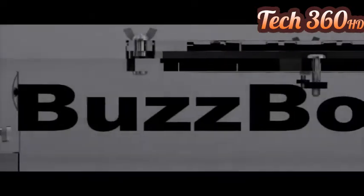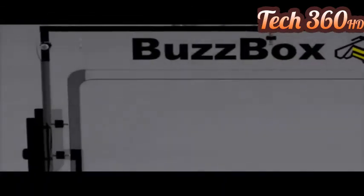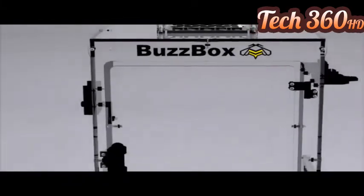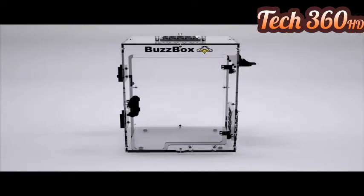Meet BuzzBox. BuzzBox is a laser-cut acrylic enclosure for a variety of small format 3D printers, including Affinia and Up. Why was BuzzBox created? We wanted to address some common problems experienced during the printing process, including warping, curling, cracking, heat loss, noise, and fumes generating.